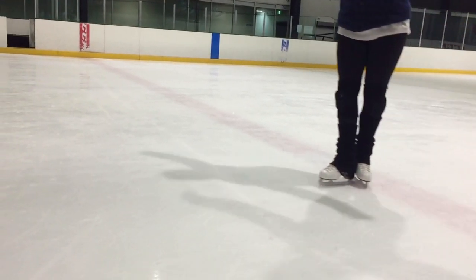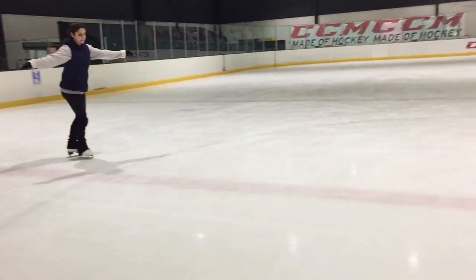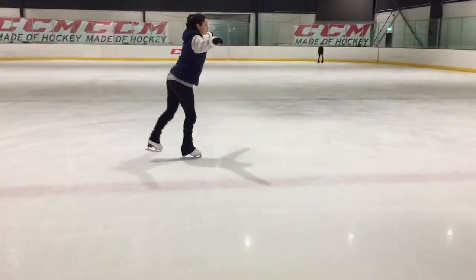Hey guys and welcome back to another learn to skate video. Today we'll be covering the t-stop. T-stops are a classy looking level up from a snow plough and a great skill to have in your repertoire for programs.